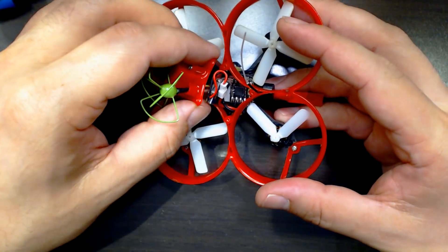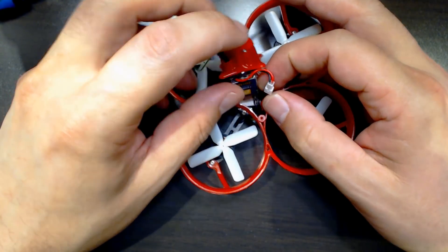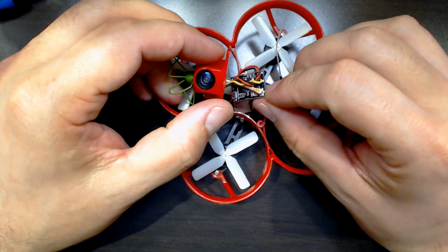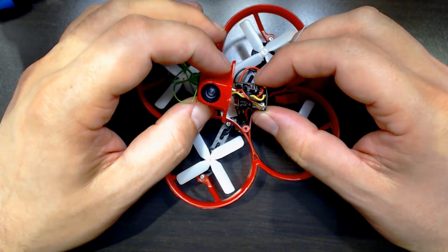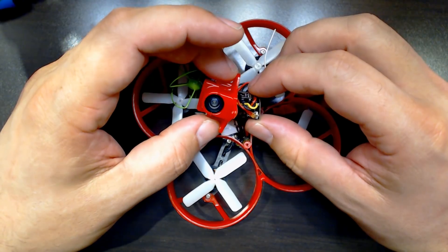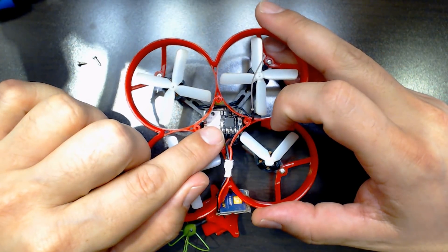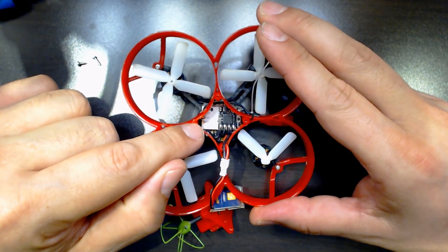Let me take this apart so you can see what's on the inside. We've got the video transmitter here — it's just plugged in, a little microtransmitter, 25 milliwatts — and it has a UFL connector holding the antenna to it. So if you do break the antenna, it's not too hard to replace. It's direct-soldered to the camera. Image quality on the camera is acceptable — not the best I've ever seen, but acceptable. And then here is the receiver, which is something many people have trouble figuring out how to bind.